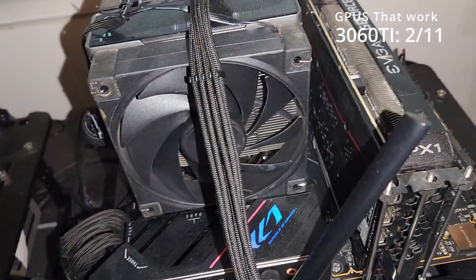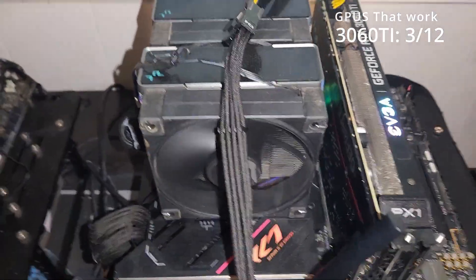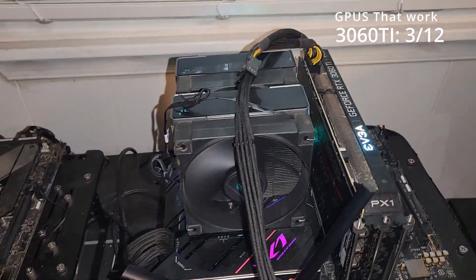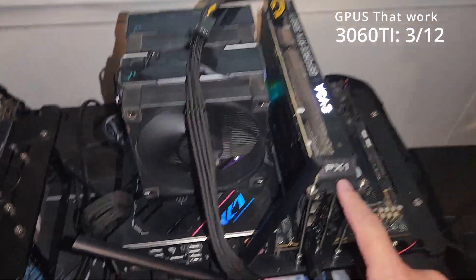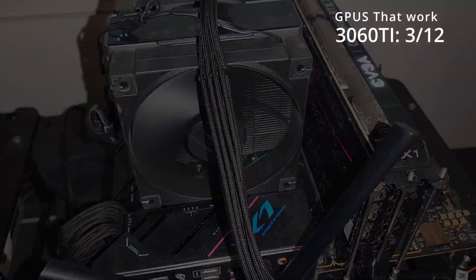We're going to go ahead and take this one off — three, another 3060 Ti works. That's three, baby. I'm pretty happy about that one. I thought this one was going to work too. So we've got three that work so far, and one more 3060 Ti works just fine. Last four.